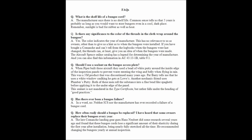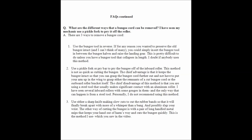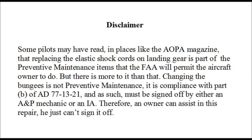Here are some frequently asked questions about bungees. You can pause your video player to read them. As promised, here is the detailed instruction checklist and also the parts list. You can pause the video player at any time to read the material and download a PDF copy from the ICS website. To read the disclaimer, pause your video player one last time.